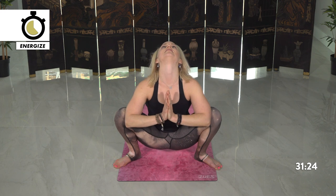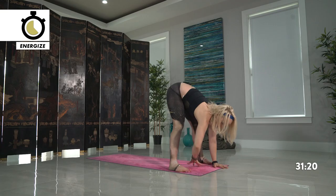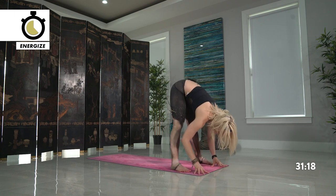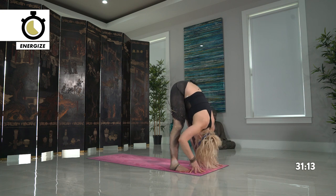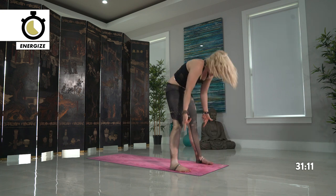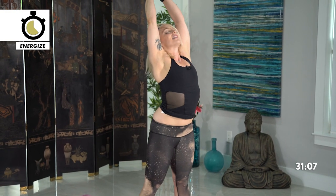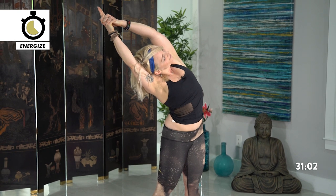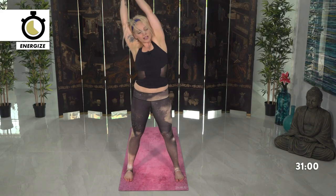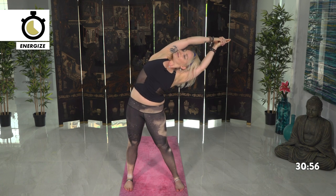One more breath, and exhale fold. If you have the block, go ahead and release, place it off towards the side. Inhale halfway lift, exhale forward fold. Rising all the way up high, keeping the legs exactly as they are — interlace at the top. Then lean towards the right, side body stretch. Go ahead and switch sides. And then all the way back towards the center, dropping your hands down towards your hips.